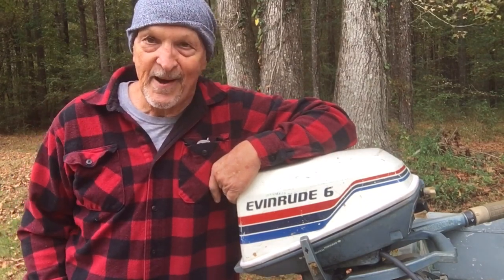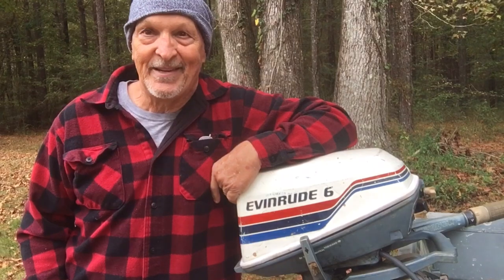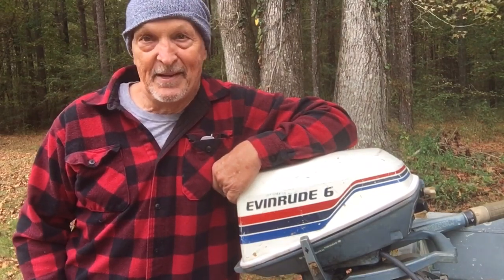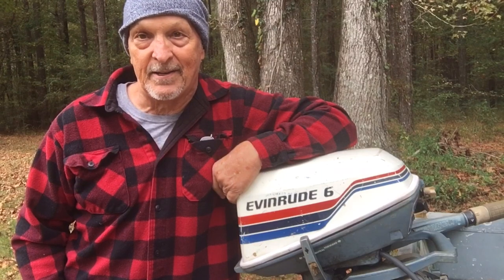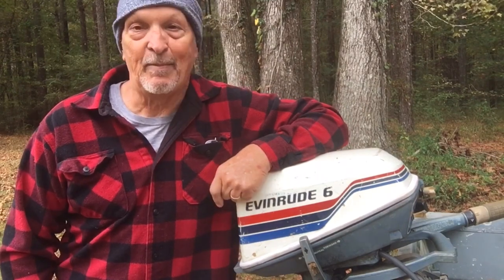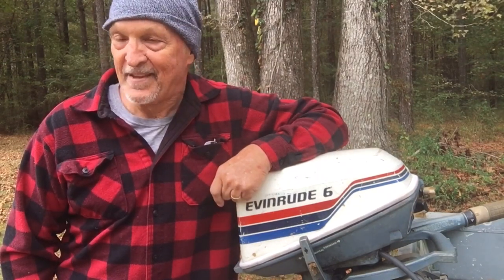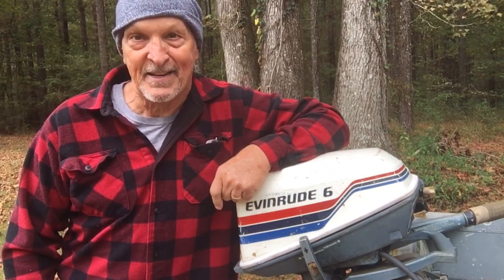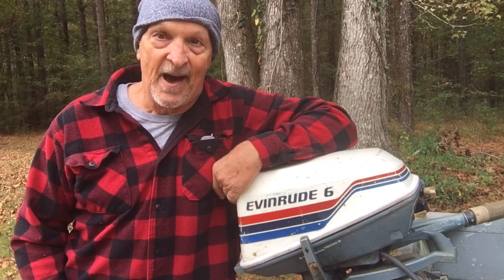I said, 'Well, we got her now.' I put that thing back together, put it in a bucket of water, fired that baby up — and there's still no water coming out the telltale. I have replaced this water pump and it still don't pump water. I have got myself in a bind. I don't know what to do.